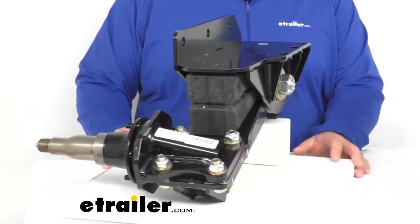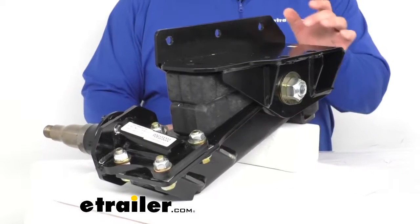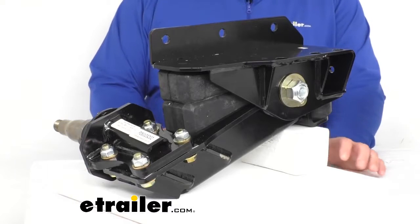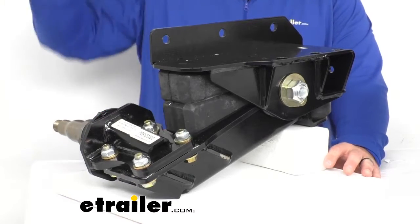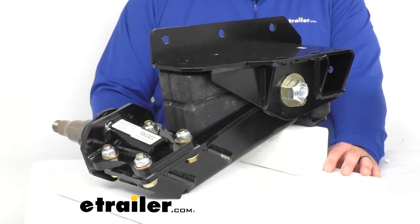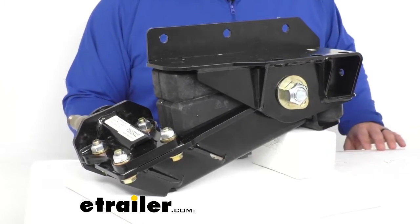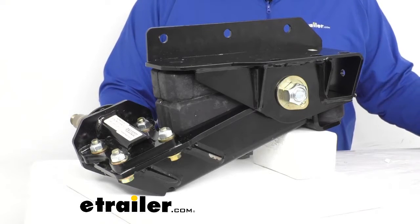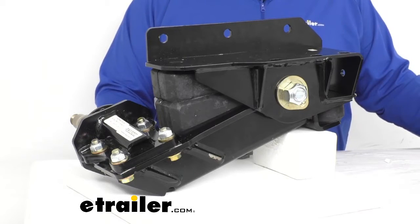Considering the compatibility with spindle hubs, the bearings will be 25,580 on the inner and on the outer you'll have 15,123 or LM67048. The seal inner diameter is 2.250 inches and it does have that weight capacity of 5,200 pounds, and it'll fit any trailer width.